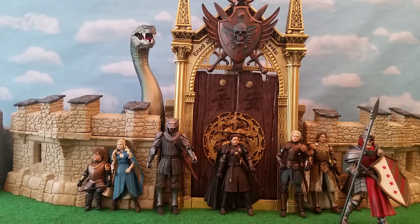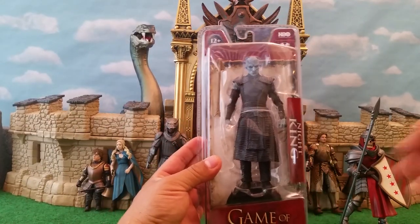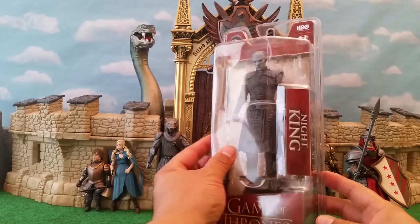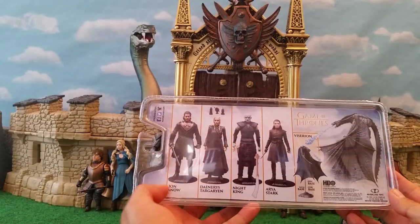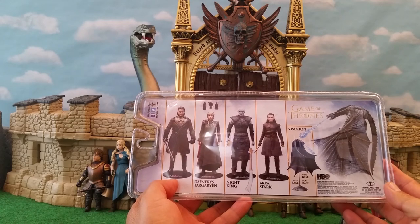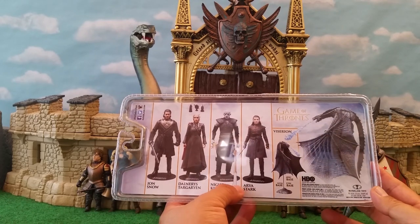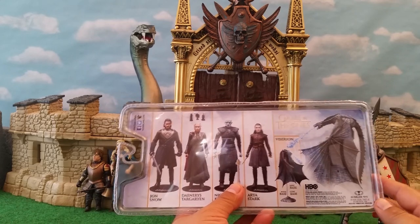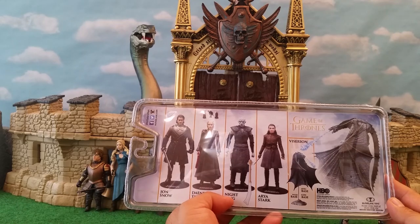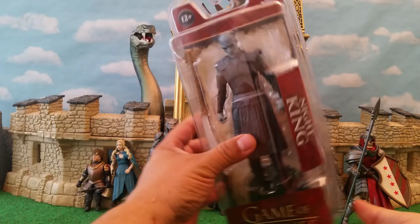Hey ladies and gents, it's Dwyzz coming at you with the review of the Night King from Game of Thrones. This is from McFarlane Toys, and it's part of a first wave of figures that includes Jon Snow, Daenerys Targaryen, and Arya Stark — and a little itty bitty dragon called Viserion that I'm not picking up because it does not work with 6-inch scale figures.